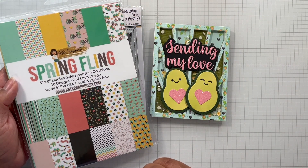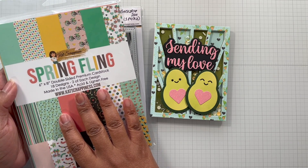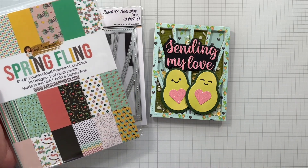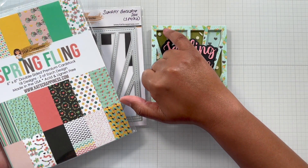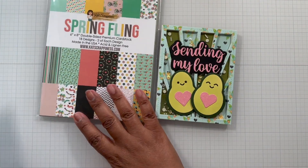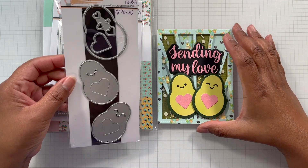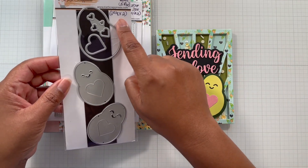The pattern paper I'm using is from last year — the Spring Fling six-by-eight paper pack. I used this pattern with the hearts in black with the flowers; I think that's so pretty. Then I picked out this shade of green which picks up on the florals and also the cute little avocados.